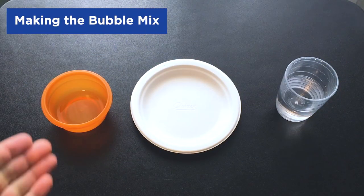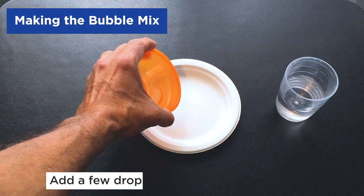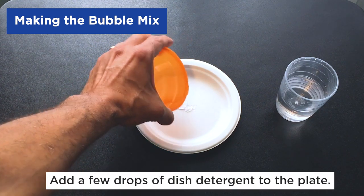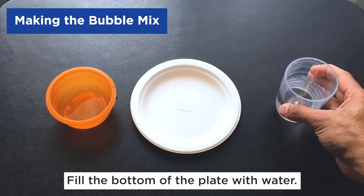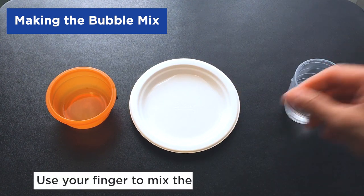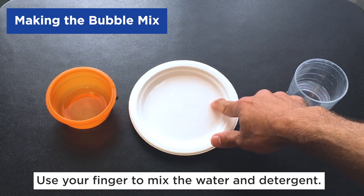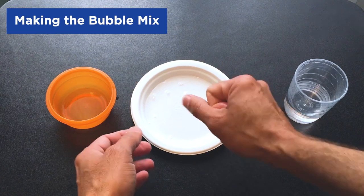First we'll make the bubble mix. We're going to take a little bit of our liquid dish detergent and put it in the middle of the paper plate — just about the size of a quarter right there in the middle. Then we'll take our water and put in enough to fill the bottom of the plate — we're not looking for a lot of water, just enough to fill the bottom. Then we'll take our finger and mix the water and the soap together. You want to make sure the water is nice and mixed with that detergent. And that will be our simple bubble mix.